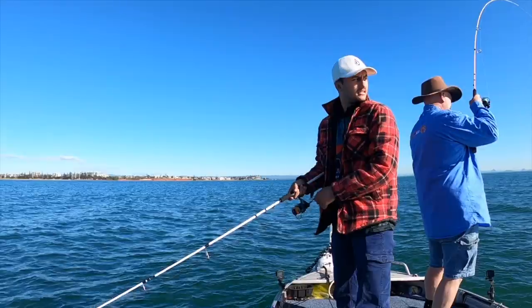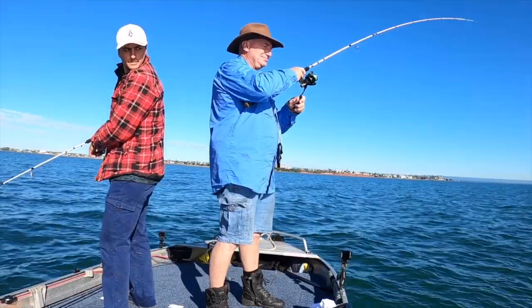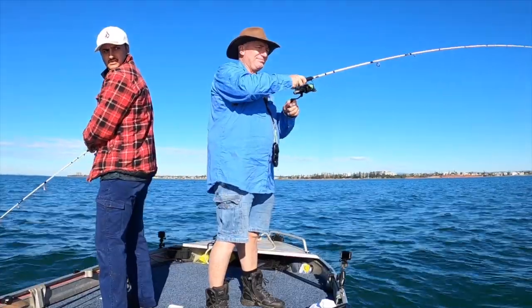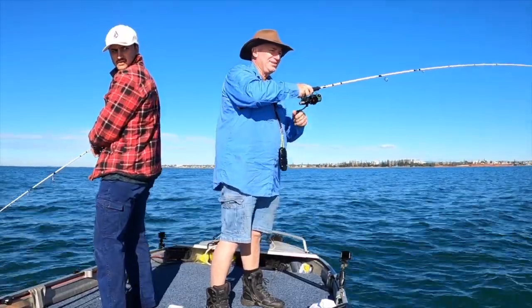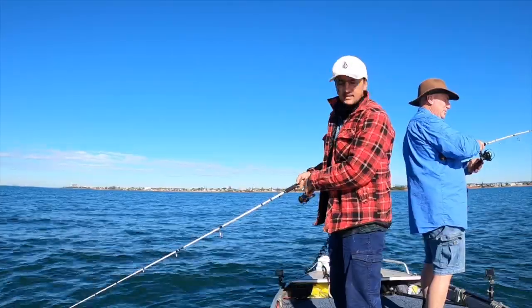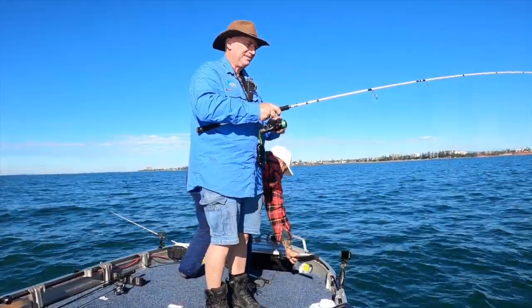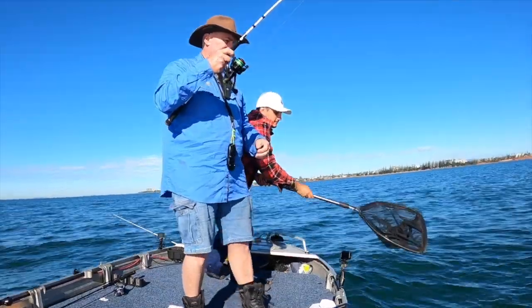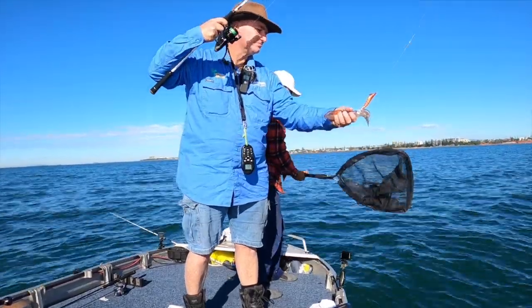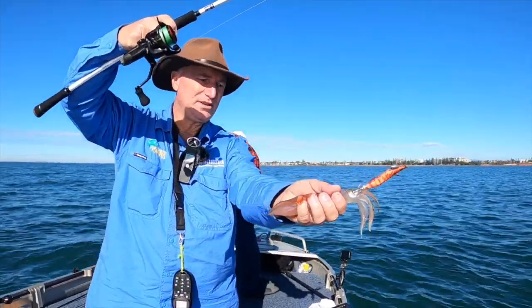I'm on. Yeah? Yep. Just a little one - grab the net for me. Just in case. Bait size.